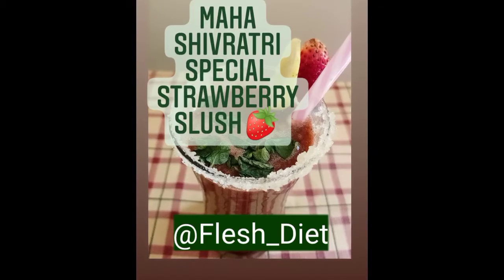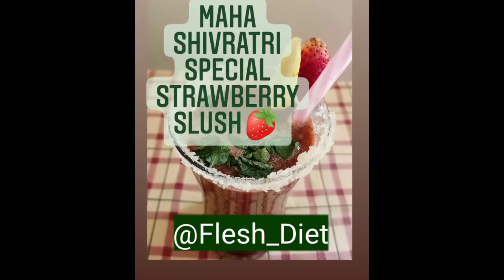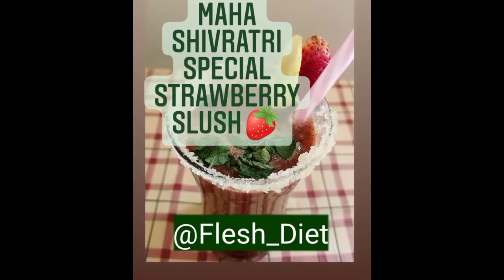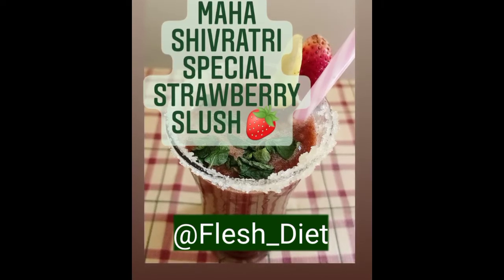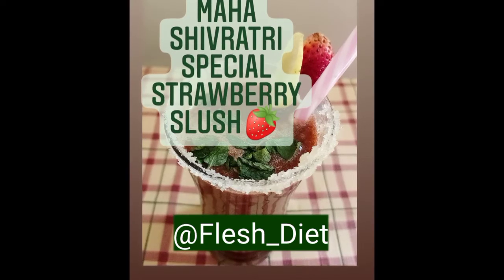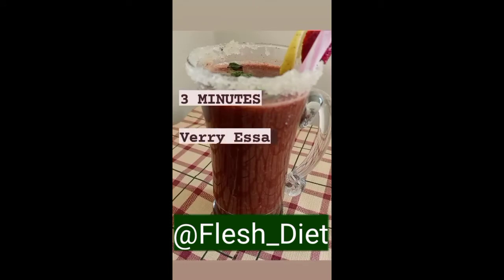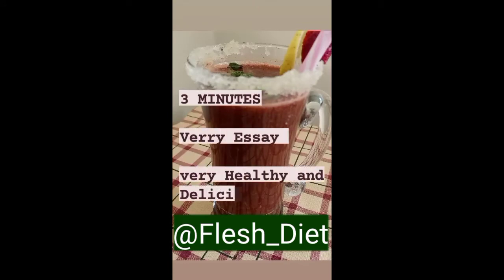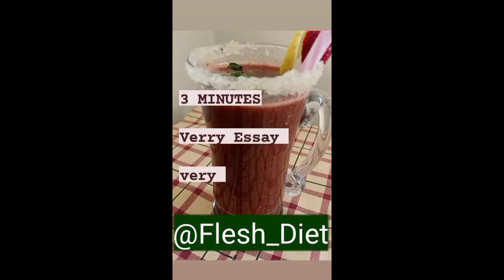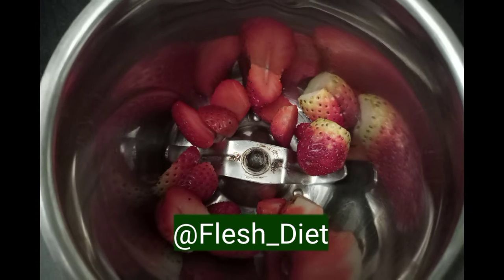Happy Mahashivratri to everyone. Hope you are doing great. I am dietitian Manthi. On the occasion of Shivratri, we are coming up with a refreshing drink which is perfect for your evening snack — that is strawberry slush. The combination of strawberry and mint will give you a refreshing flavor. It takes only 3 minutes to get prepared. So without wasting much time, let's get started with the recipe.